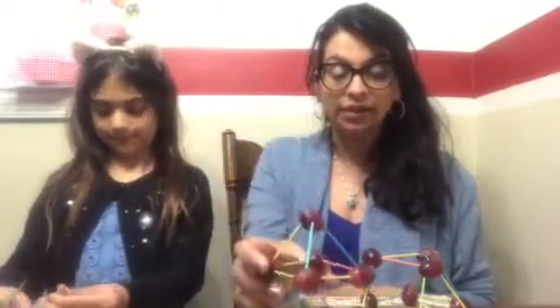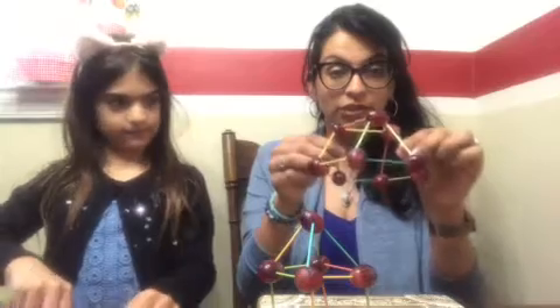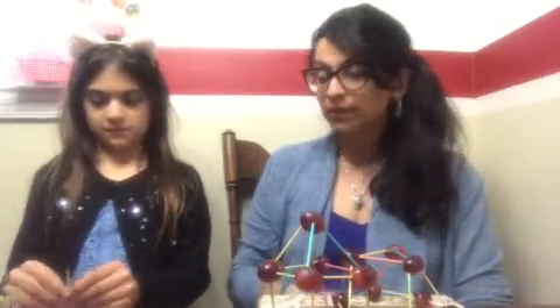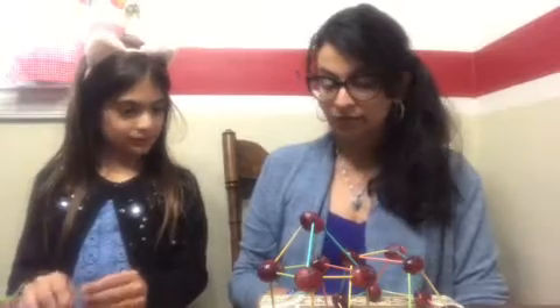So we made a house out of our grapes. We also made this structure that has a hexagon at the bottom. Amira, what other shapes do you see? Triangle. Square.